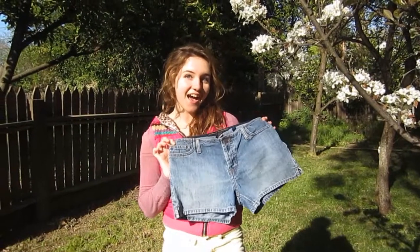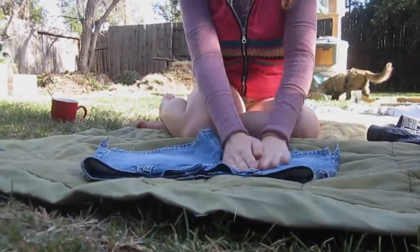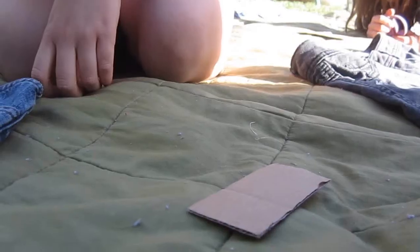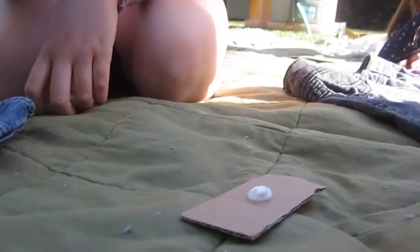First, take your plain old pair of shorts and lay them down on a flat surface, smoothing out any pesky wrinkles. Take a fabric paint color of your choice and squeeze a nickel-sized amount onto any small disposable surface, keeping clean-up quick and easy.